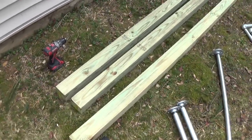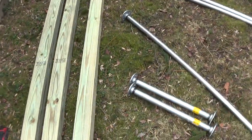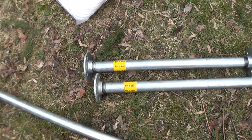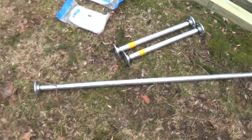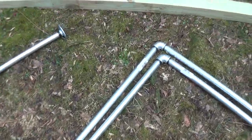I got three 4x4s by 10 foot. I have some shorter pieces - it really depends on preference for how far you want them. I have a four foot pull-up bar, and these are gonna be my parallel bars, which are a 10 foot galvanized pipe cut in half.